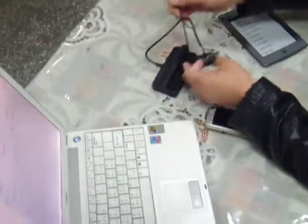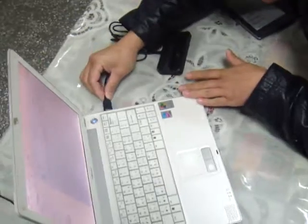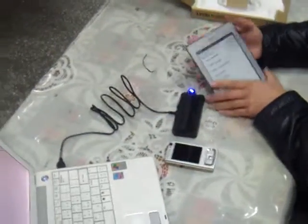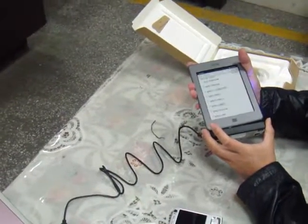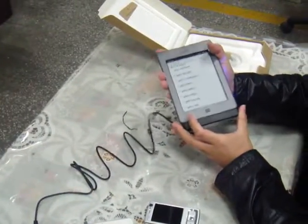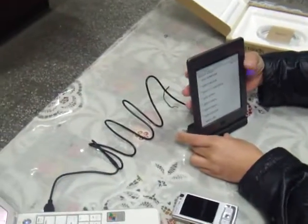First, let me plug this cable into the computer. You can see there's a light. Let's plug this device into the cradle. You can see it shows up as a USB mass storage device.